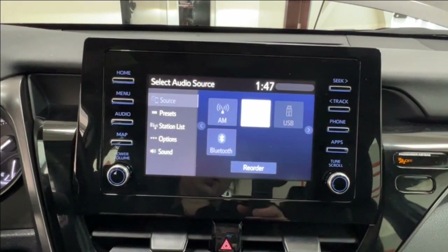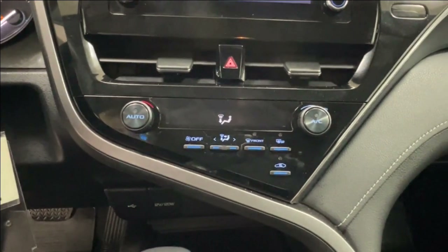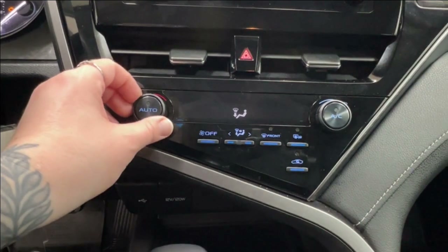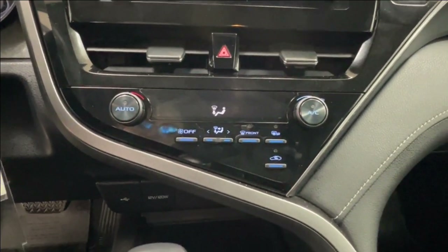Bottom left is volume, bottom right is tune scroll, and in the middle are your four ways. The climate control center is in the middle, with all of your controls for the defrost for front and rear windshield as well as your side mirrors.